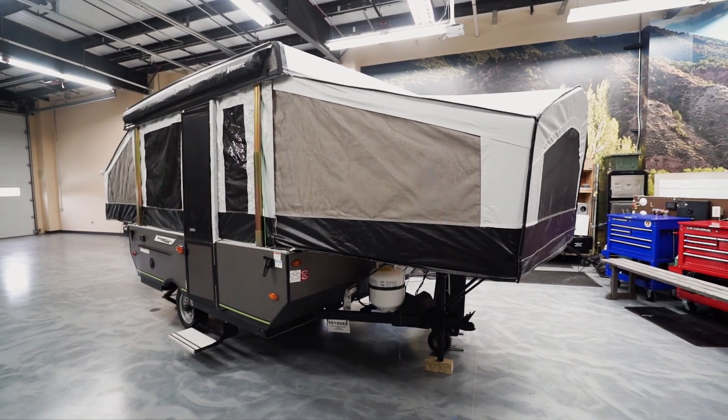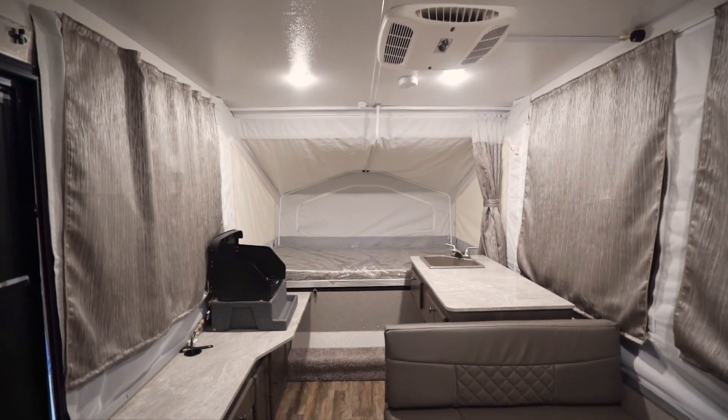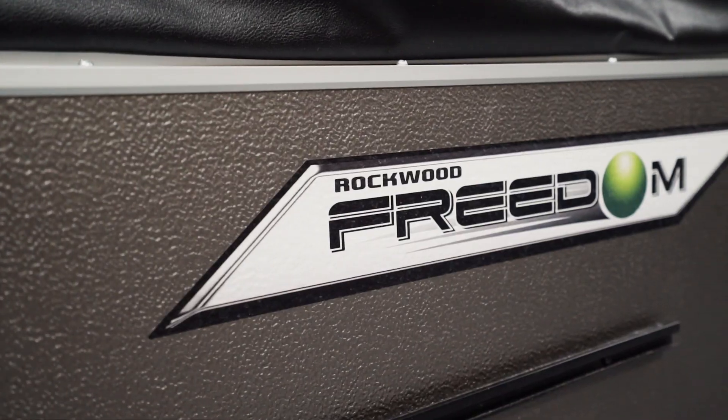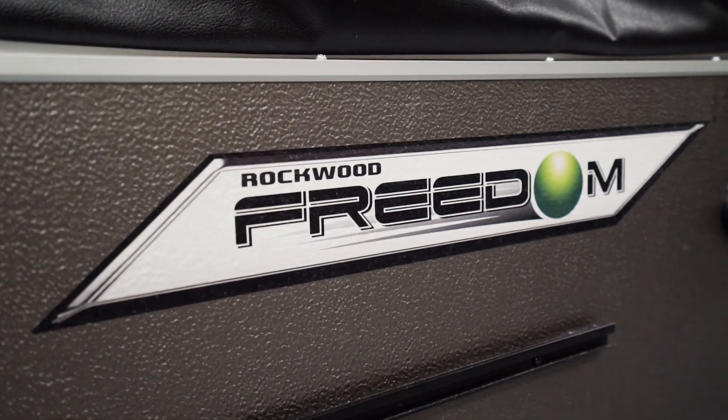Hi folks, I'm Ian Baker and today I want to talk about the Rockwood Freedom Line. This is a well-built base model pop-up with several different floor plans and options available, from an 8-foot box to a 12-foot box with a slide. There's a Rockwood Freedom that can meet your needs.